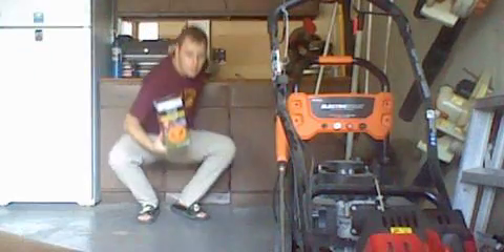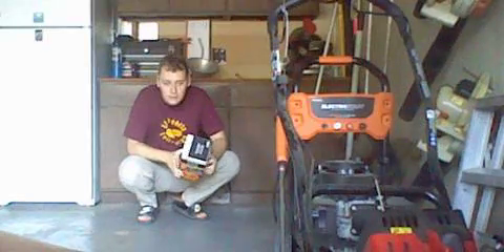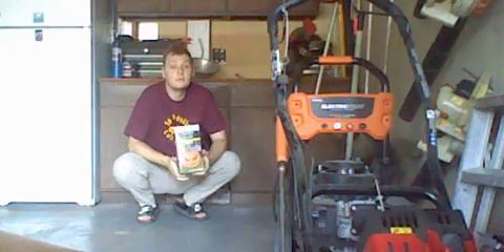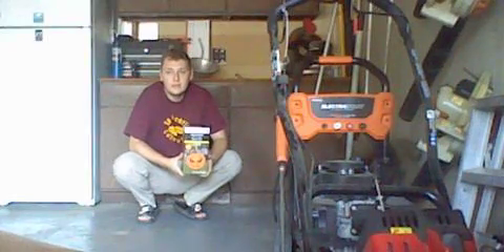Next we've got this scary jack-o-lantern. This one here, surprisingly, is the same size as the reaching jack-o-lantern monster. But this one is just a scary pumpkin, and you can see it definitely looks very nice.